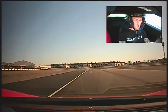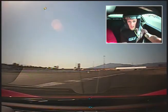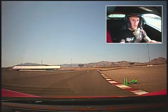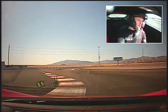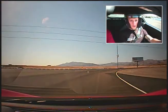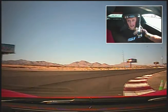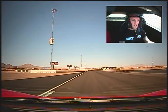Now brake. Downshift. Downshift. Turn it in. Squeeze in that throttle. Good. Brake. Downshift. Now go. You've got to get the car turned. Left side. Brake. You've got to relax on those hands. If you start going too quick on those hands, you're going to overheat those front tires. You're just going to turn into a push monster.